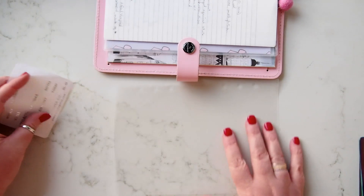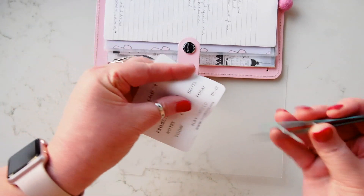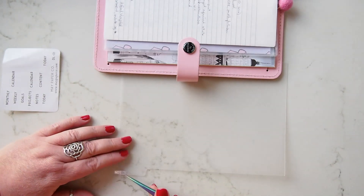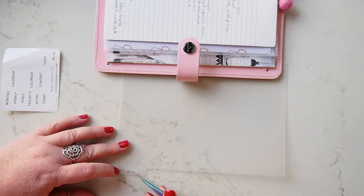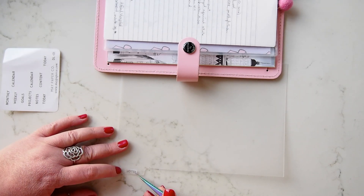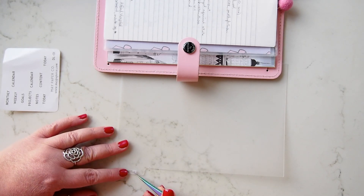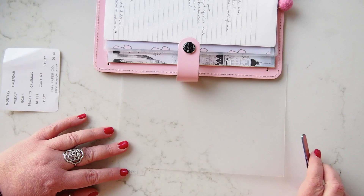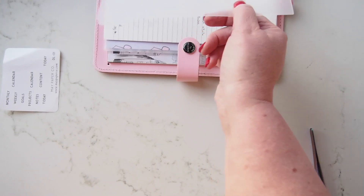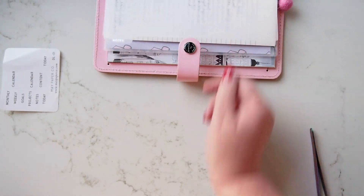And then lastly is a notes section. I'll grab the notes one and just put it — whoopsie, I'm in frame! The notes section. I've got these on May's frosted dividers and I think they look fabulous.